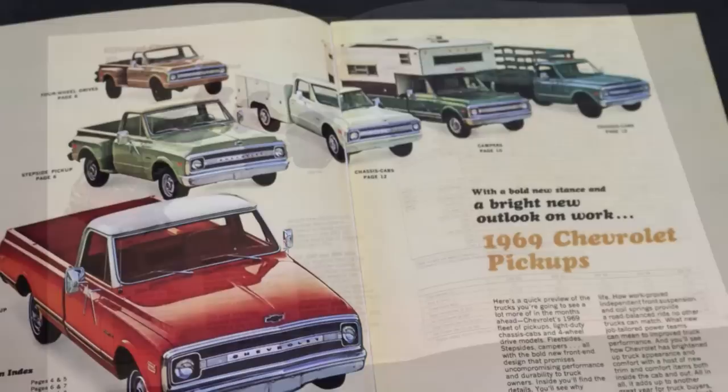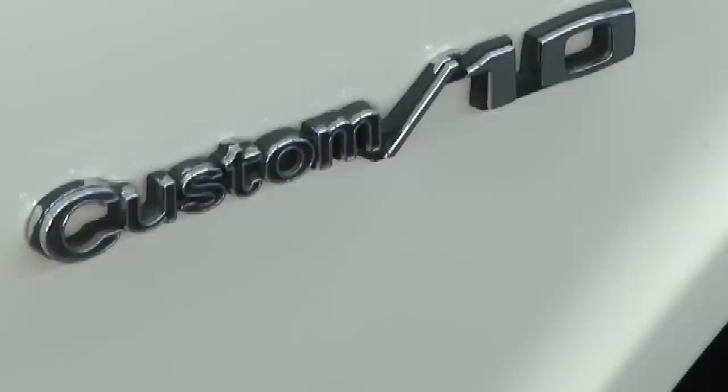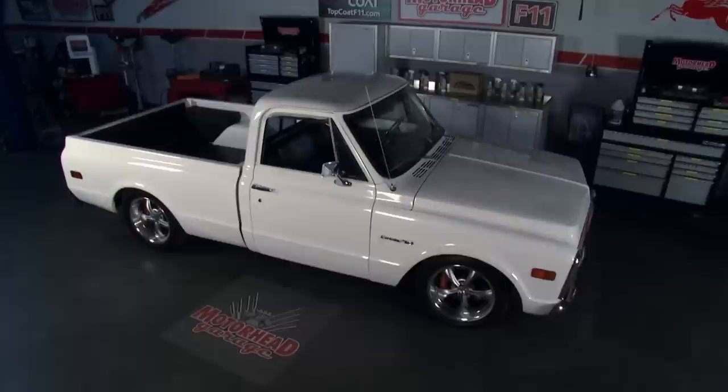Americans love their trucks, and who doesn't love the classics? For over 40 years, Chevrolet's C10 pickup set the bar for American-made trucks, and even though production ended almost 20 years ago, fans still crave the C10's iconic styling.